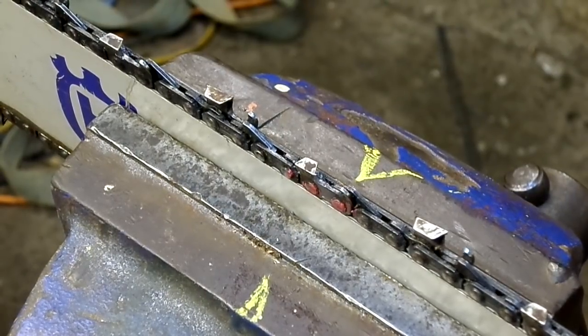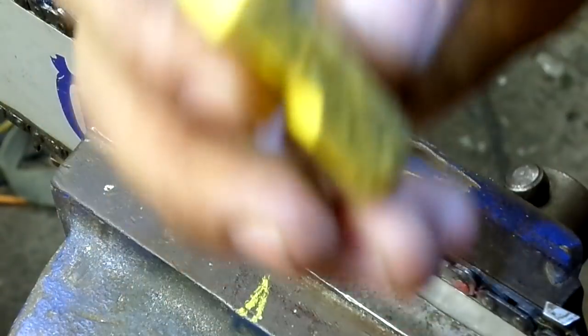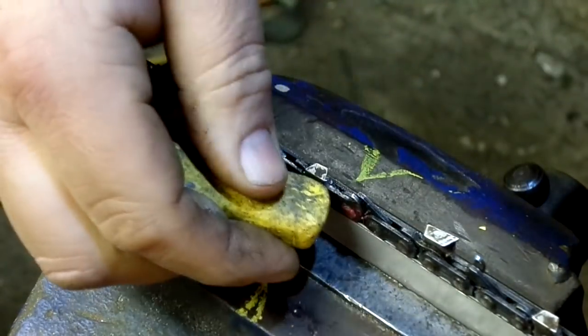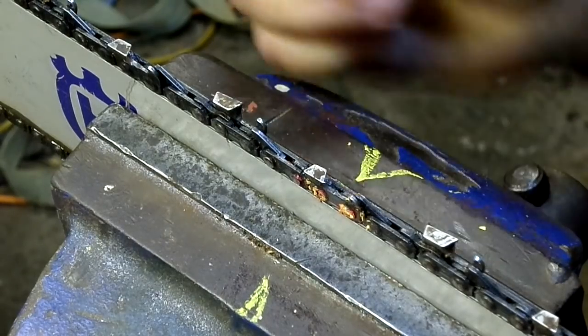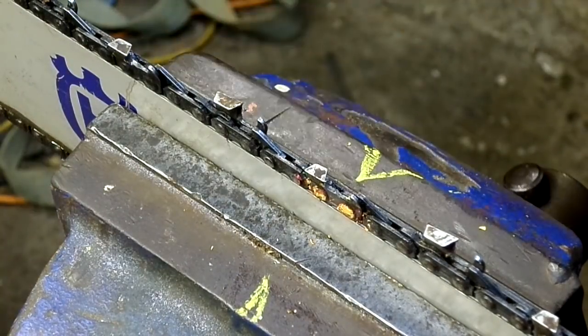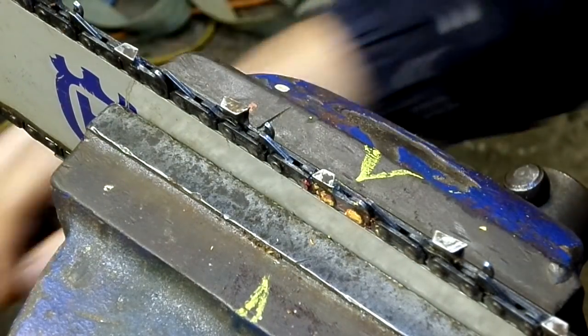Hi guys, today I'll be doing a video on how to sharpen a chainsaw chain. The first thing I'm going to do is chalk up one tooth. I've actually done these teeth here because I hit some stone in the ground when I was doing a job, and took a lot of the edges off my teeth on this 24 inch bar chain.